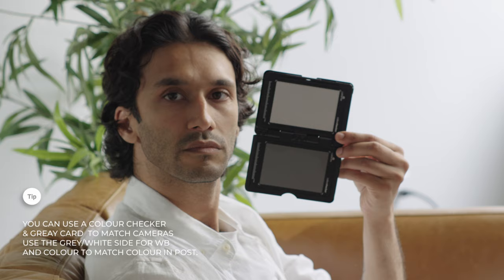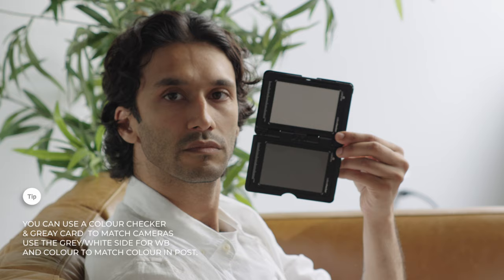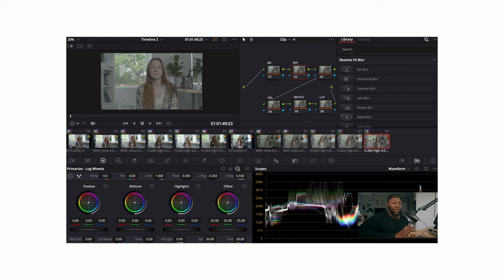To match my white balance, I open up the gray side of the color checker and get a shot on each camera so that when I match it in post, my life is much easier. There's also the color side, which is great for matching colors between cameras. You can use this in conjunction with a plugin called Cinematch by Film Convert. I've done a video on matching Sony cameras, and it works the same way with the Red Komodo X and the Sony FX30.